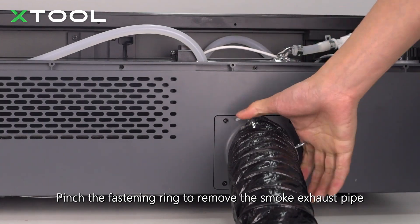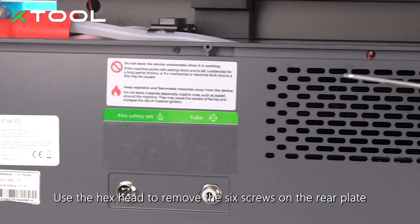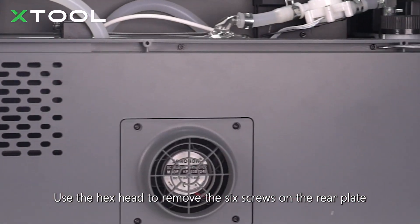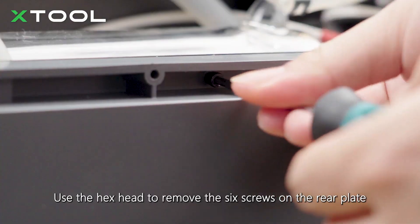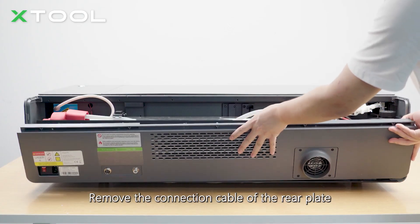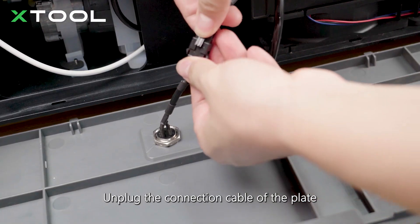Pinch the fastening ring to remove the smoke exhaust pipe. Use the hex head to remove the six screws on the rear plate. Remove the connection cable of the rear plate. Unplug the connection cable of the plate.